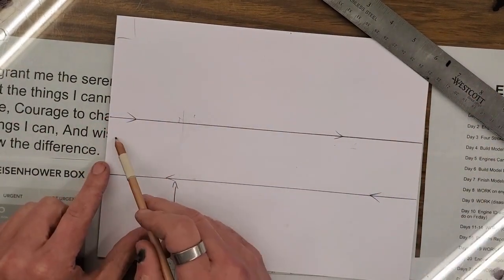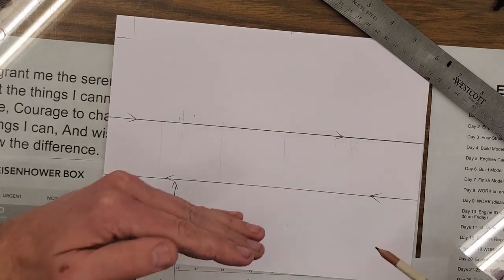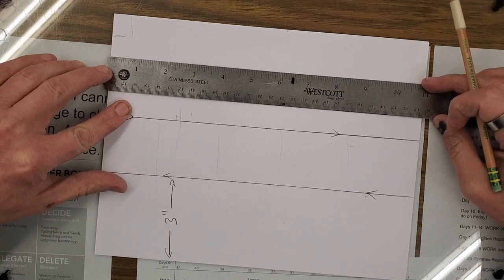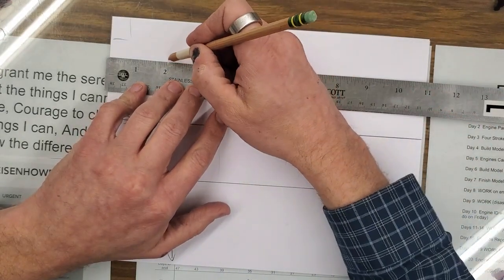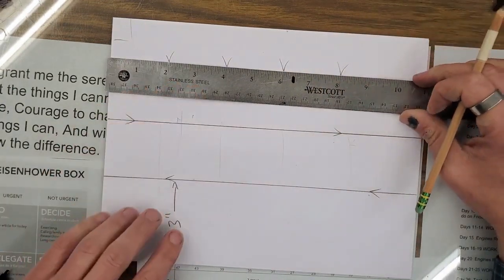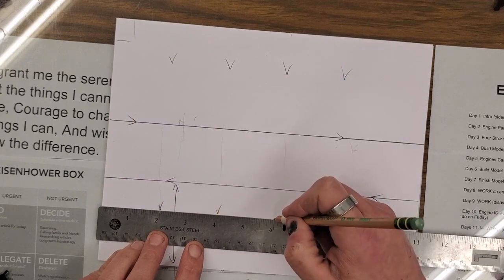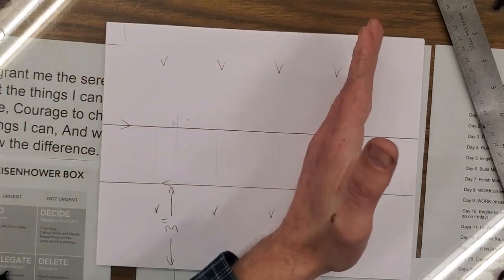Here comes the cheat code — the life hack. We need four boxes between these two lines. This section is two inches, so we're going to come over two inches, draw a line, two inches, two inches, two inches. Instead of doing them one at a time, I can do them all at the same time. Starting from this edge, I'll set my ruler at zero and mark at two inches, four inches, six inches, and eight inches. Then I'll come down and do the same thing: two, four, six, eight inches.